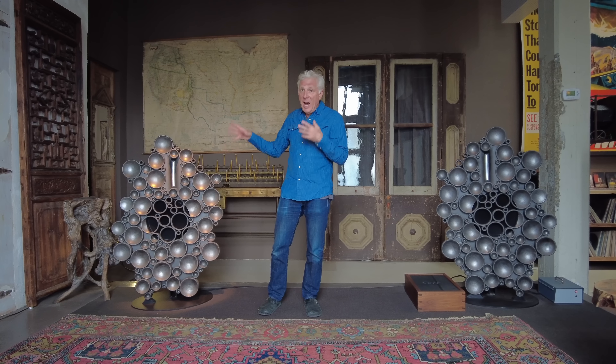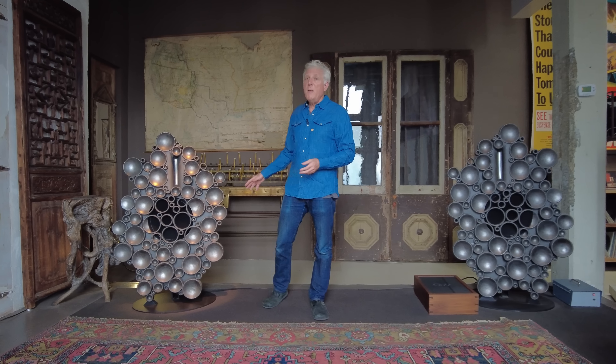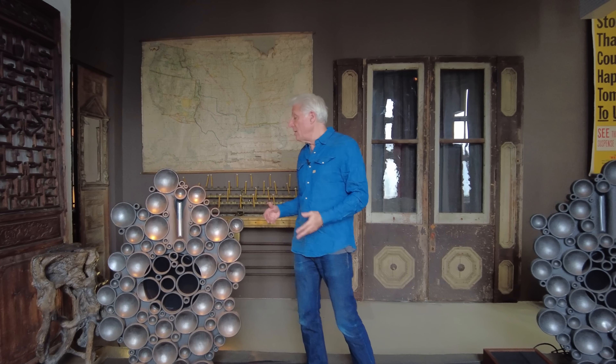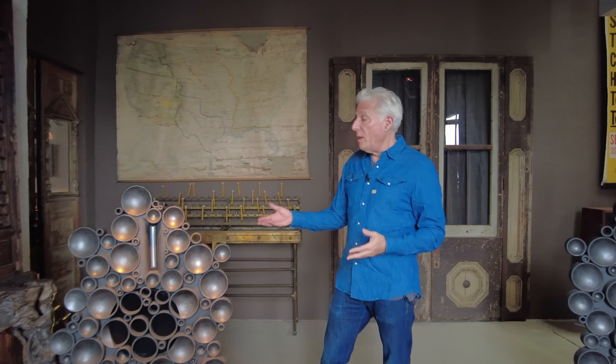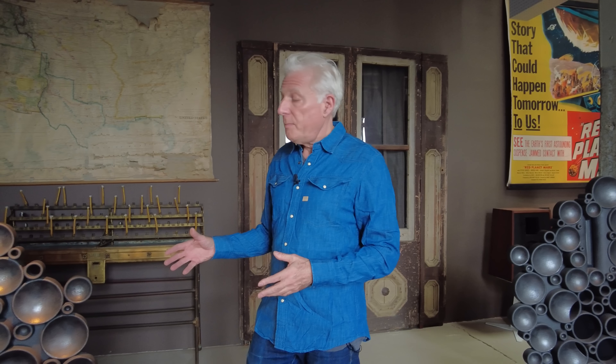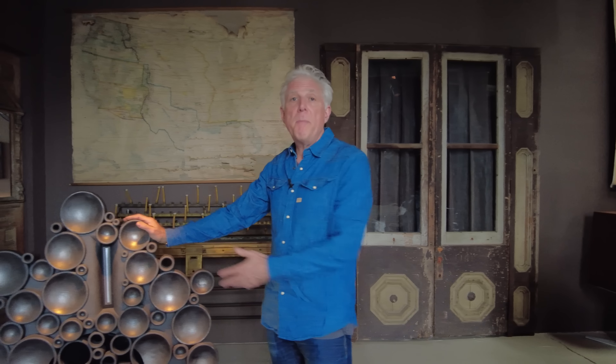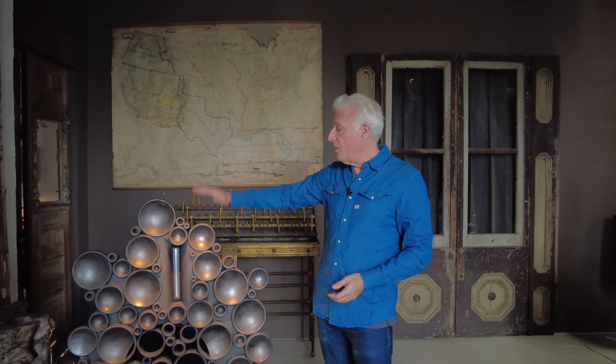However, this is a highly engineered speaker, and it's actually one of the best sounding things that we've ever made. I'll explain why that is shortly. The best place to start — what is it? It's an open baffle speaker. There's no box.